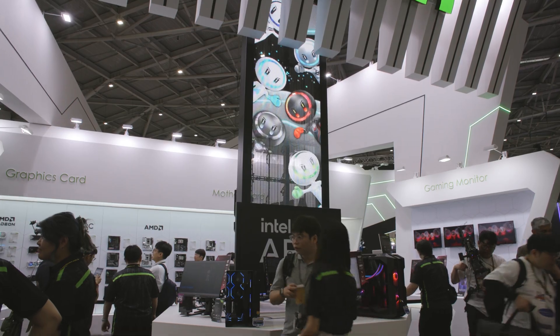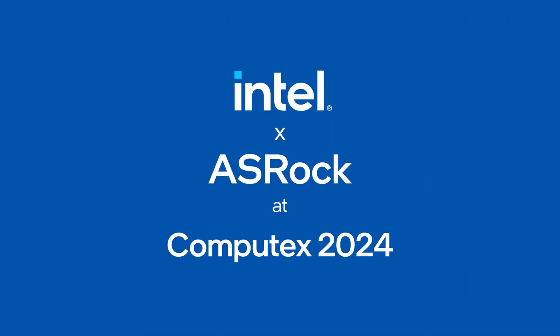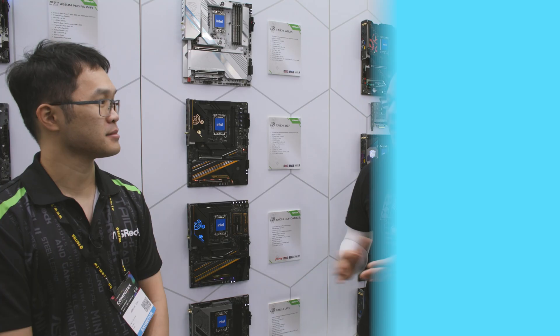Hi and welcome to TalkinTech. I'm your host Alejandro Hoyos and as you can probably see and hear, we are here at Computex 2024 at ASRock's booth. With us we have Edwin today. Hey Edwin, how's it going?